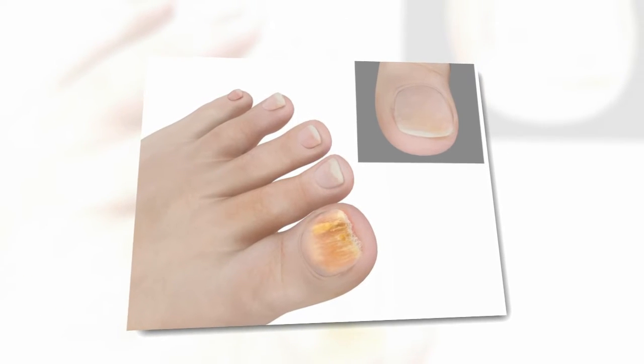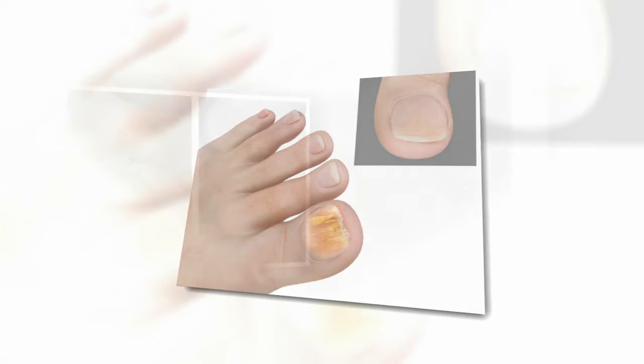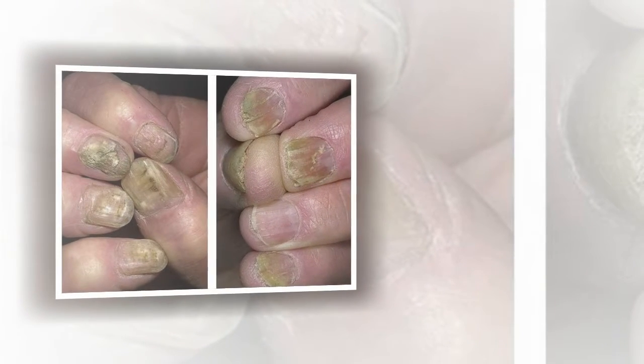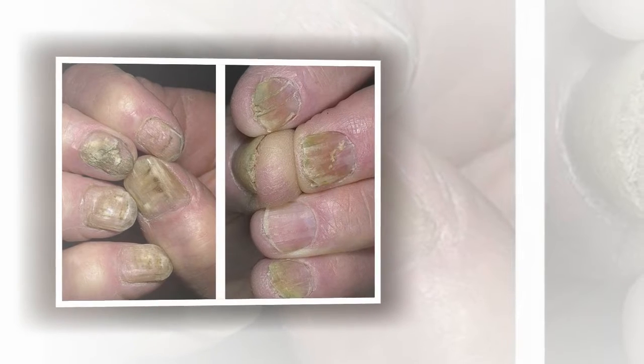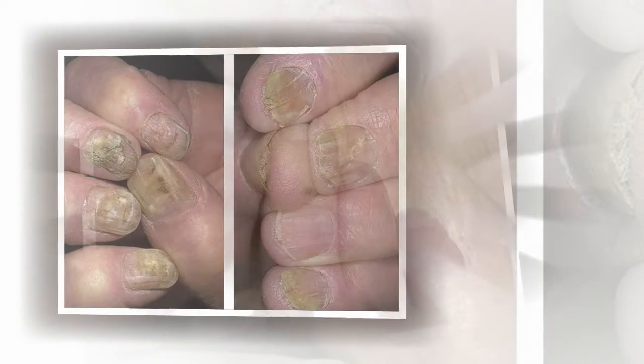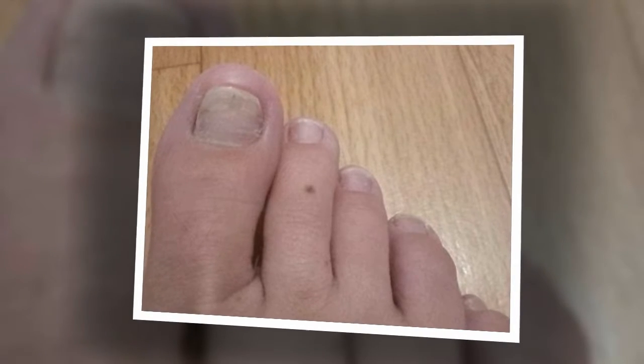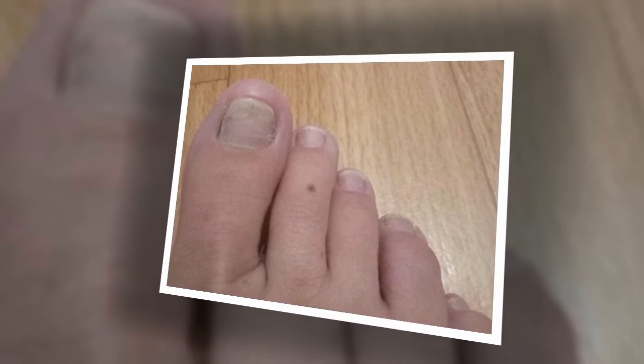Use the liquid twice a day to lubricate the nail fungus. Duration of treatment: up to three weeks until symptoms disappear. For prevention, use once per week. Recipe 2: You can get rid of nail fungus in three days by treating well-steamed problem skin with vinegar twice daily.